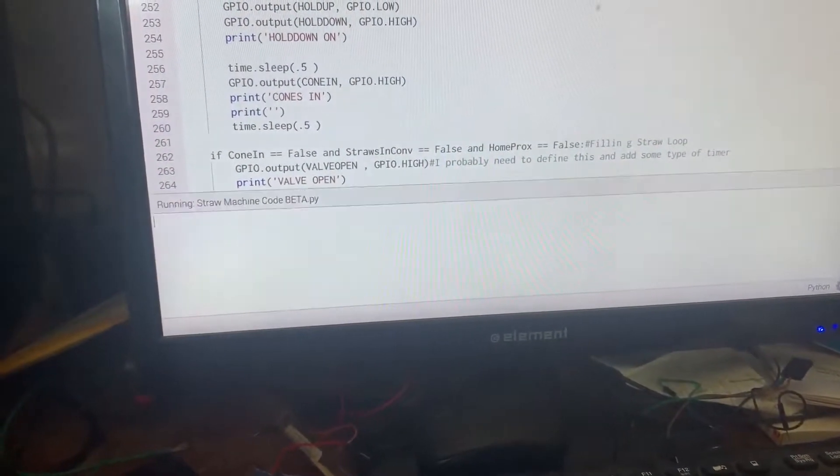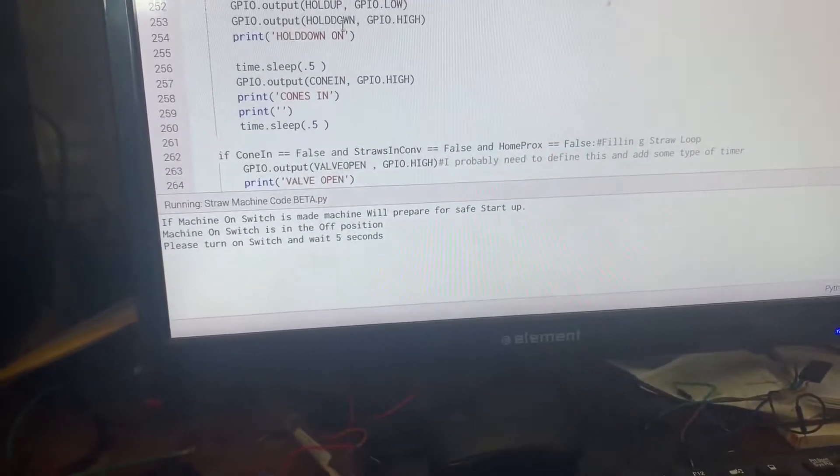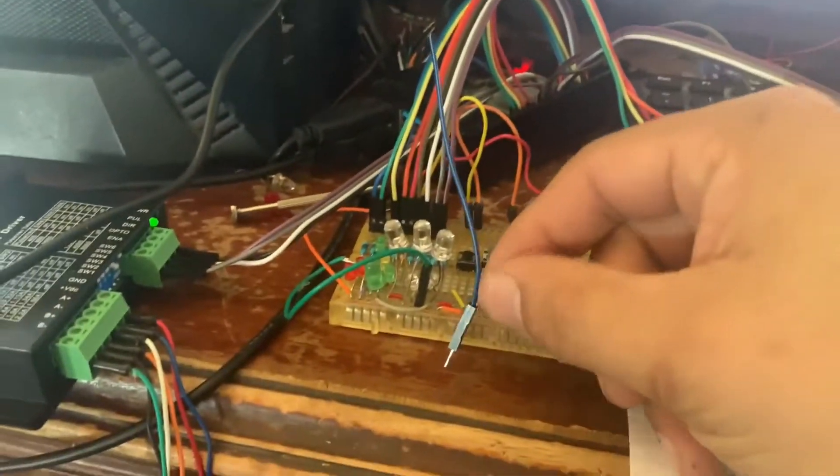Okay, so we will turn it on. It would be like if the machine's powered up, and now it's asking you to turn the switch on to say, hey, let's run. So we'll stick this one in.